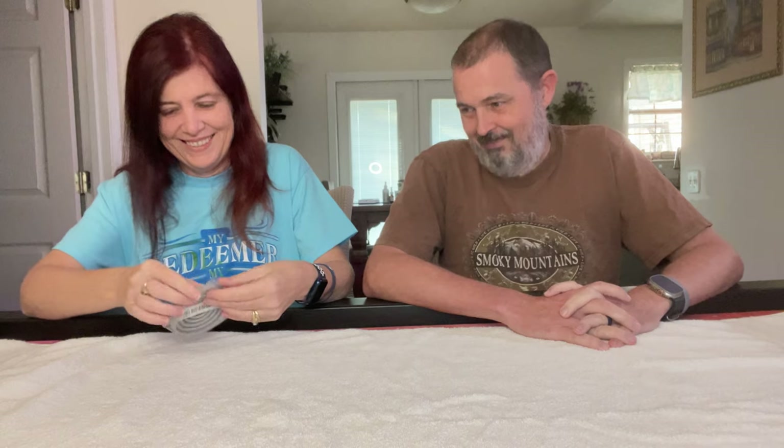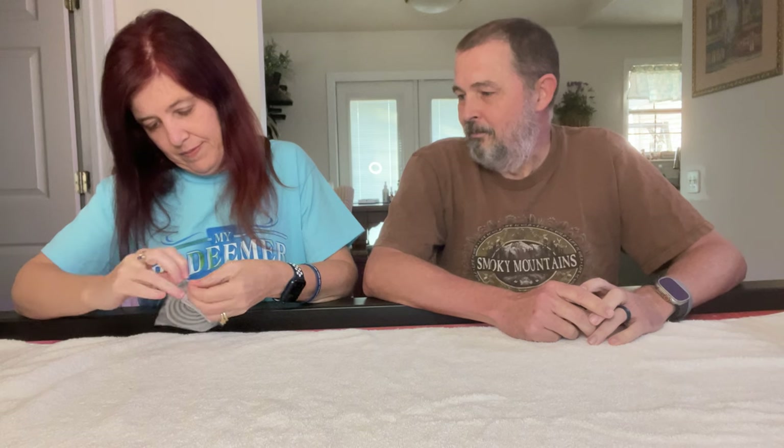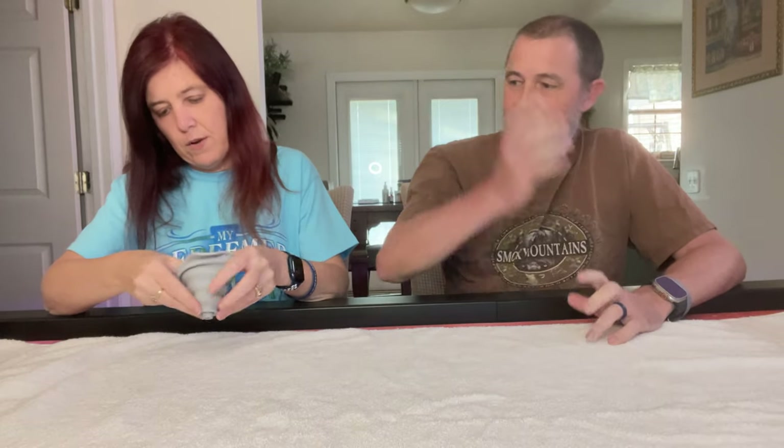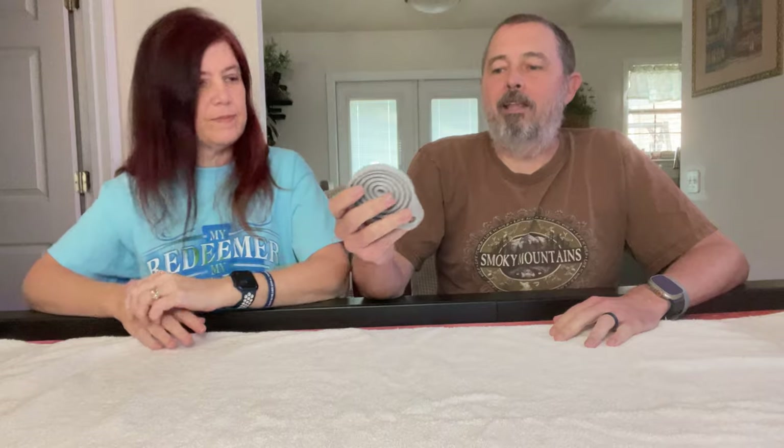Item number one — rip it open. It's a funnel! So there is a funnel for kitchen use, garage use, or shed use. I think it was about 15 cents or something — I have no idea, but it was cheap.